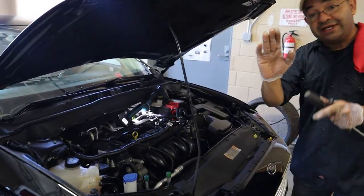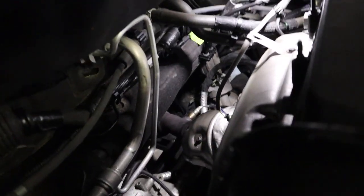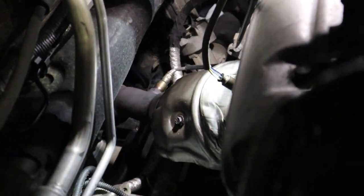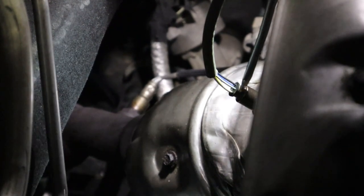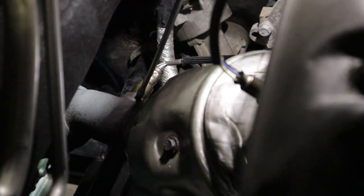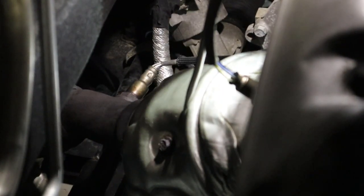So the first thing you want to check is these components right here. Back here in the back of the engine you got oxygen sensor number one, this is bank one sensor one. Oxygen sensor number one two, which is this one, which is the one that controls the emissions. And then you got between those two your catalytic converter, which is this guy right here.